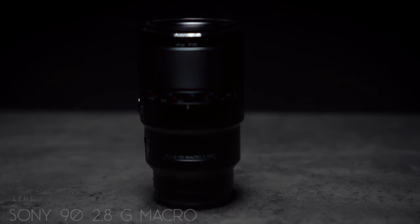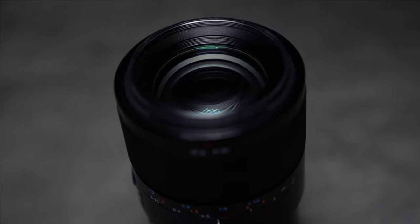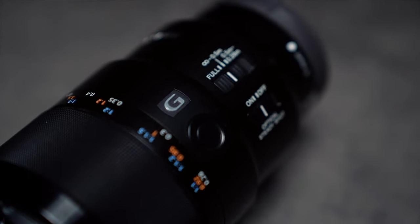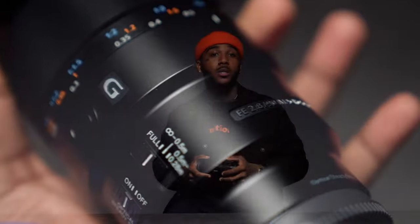Next lens on the list: Sony 90mm G. I use this lens for all of my macro beauty work and sometimes some of my beauty photography. This lens is very sharp. It uses some of Sony's older focusing technology, so it doesn't focus as fast, but it still focuses fast nonetheless. It's a great lens for those little detail shots when you want to get really close in on a subject. As a matter of fact, all the B-roll you're seeing on this video was shot with this lens. I highly recommend this lens to anybody that wants to get into macro photography, fashion photography details, or beauty photography capturing skin and makeup. Even for video, it's crazy.